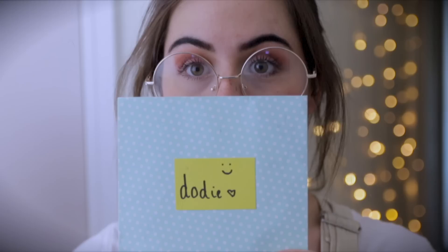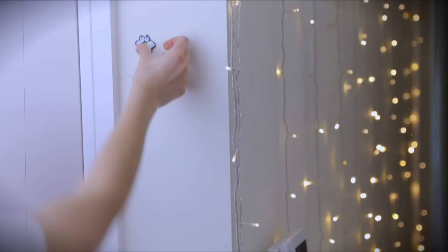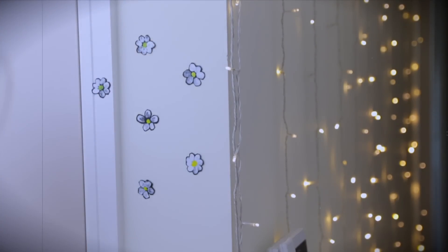Thank you so much for watching. Today's letter is from Elizabeth, packaged in a beautiful dotted envelope. She writes that she is not confident in her artistic abilities, but thought to send some finger-painted daisies. Splendid!